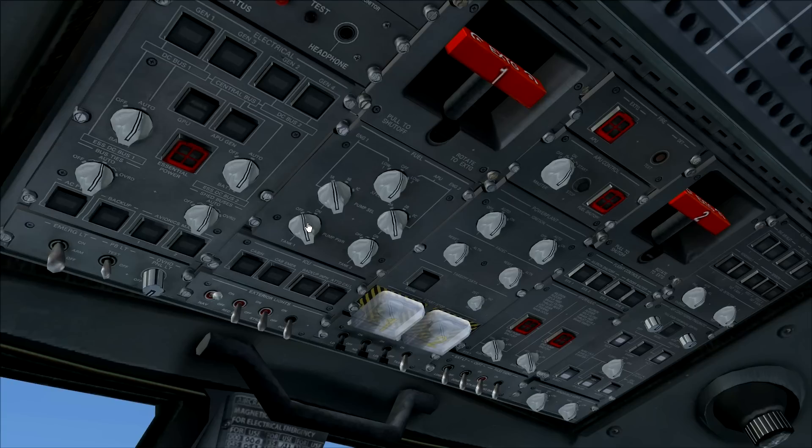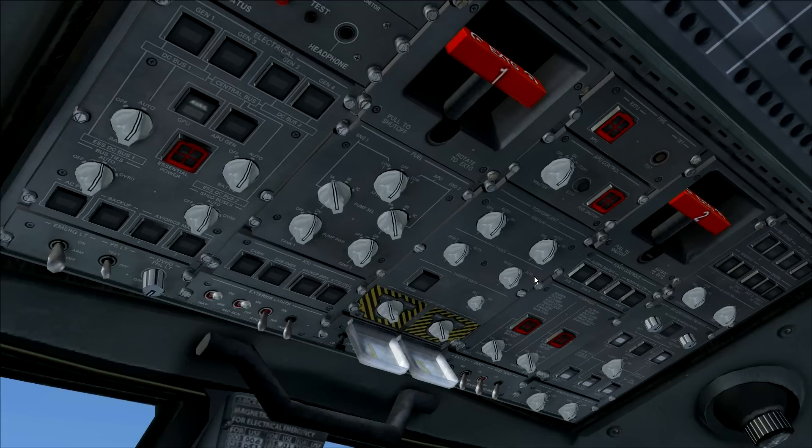We're now going to start up the engines. The engine startup on the Embraer 135 is very easy. First, turn on the red beacon lights so the ground crew knows you are about to start the engines. Turn on the first fuel pump as well, and make sure the ignition on the power plant section is set to auto. Then open the safety covers of the engine startup knobs.